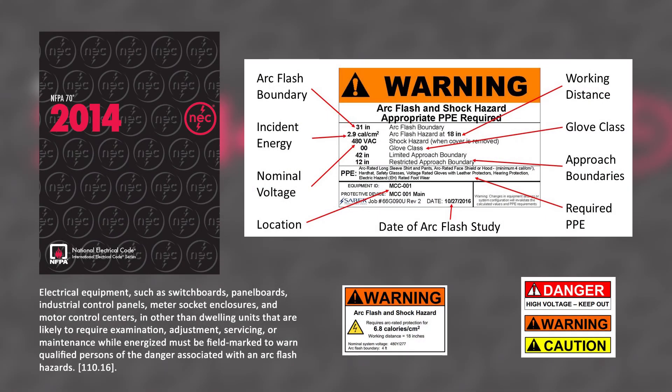The National Electrical Code states that switchboards, switchgear, panelboards, industrial control panels, meter socket enclosures, and motor control centers that are in other than certain dwelling units and are likely to require examination, adjustment, servicing, or maintenance while energized, require a label that warns qualified persons of potential arc flash hazards. Knowing how to interpret these labels is important in order to understand the risk involved with servicing a particular piece of equipment.